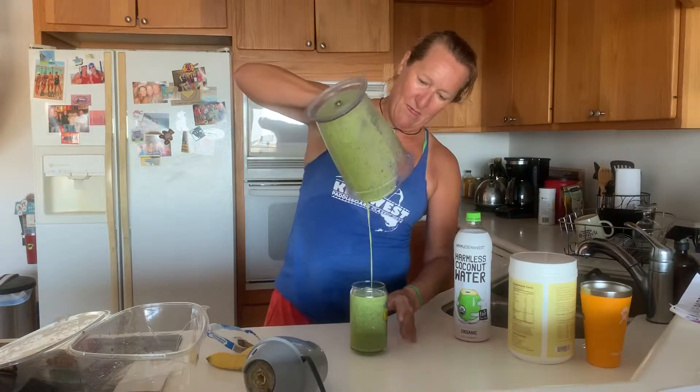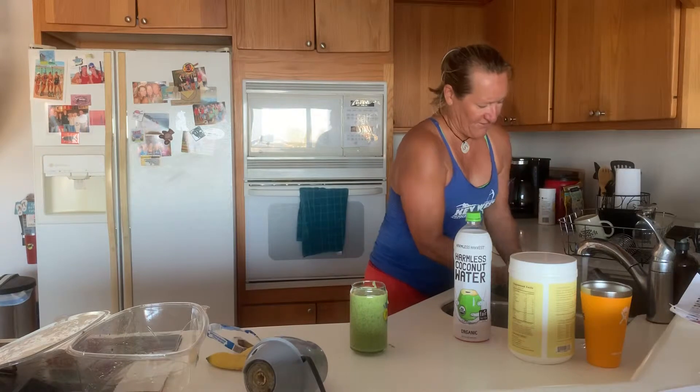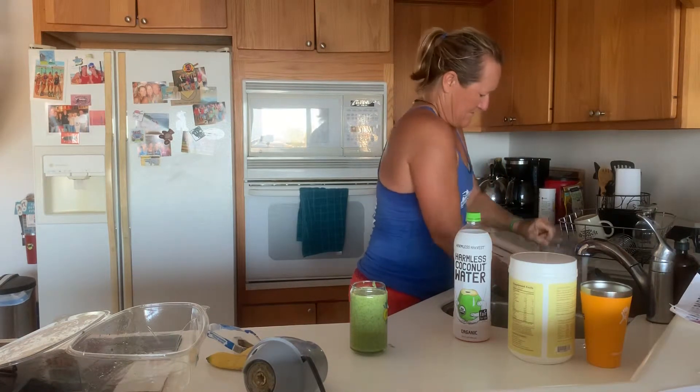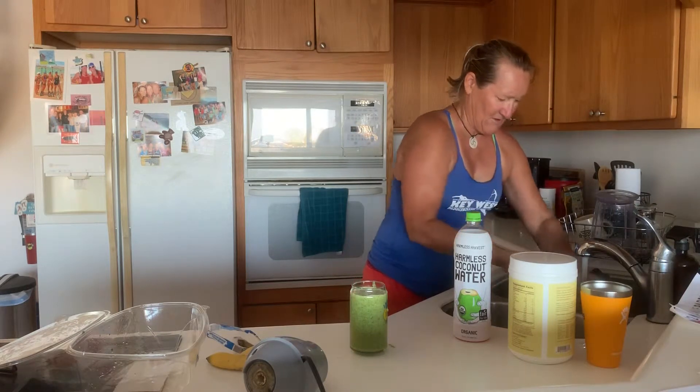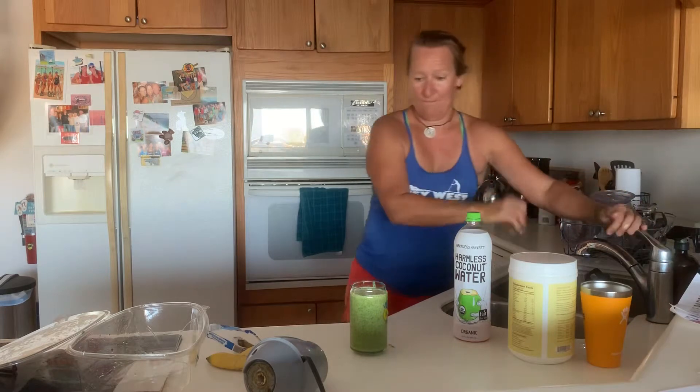Look at that. Perfect. And then it's just super easy to rinse. Rinse out your gear, put all your gear up there. You get to go, get to work on time. Boom. I'm out of here. Have a great day.